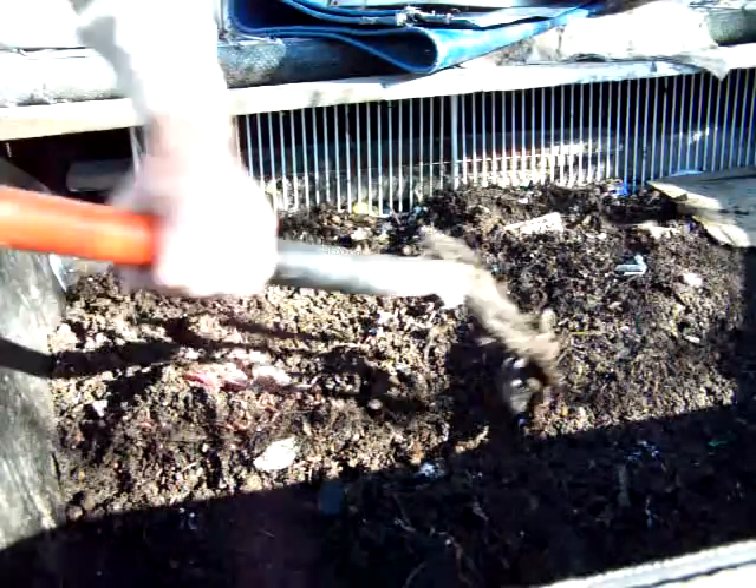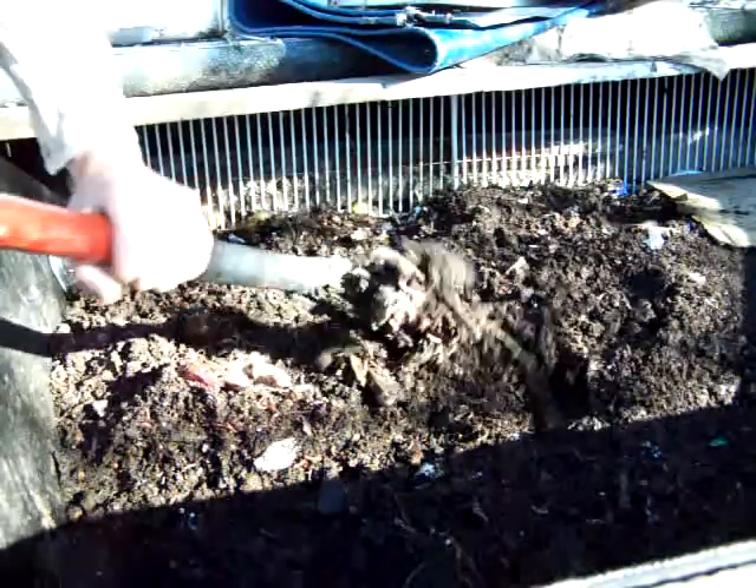Hopefully the worms will start coming across. What I'll do is start scraping it off during the day and they'll keep working their way down. It's going to take me a long time to get through it.